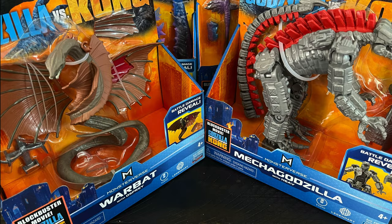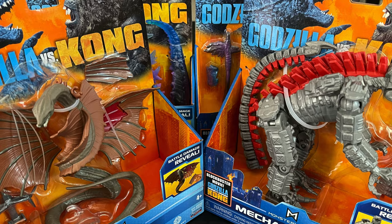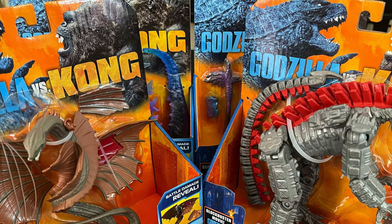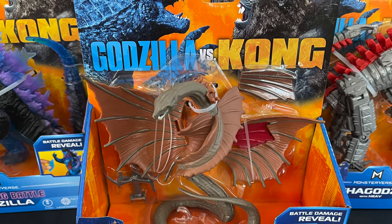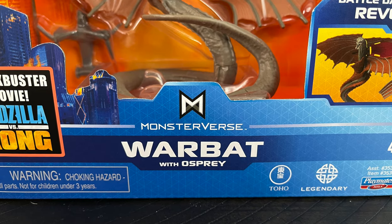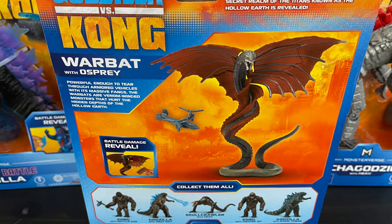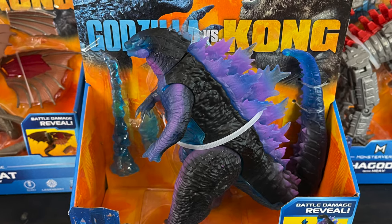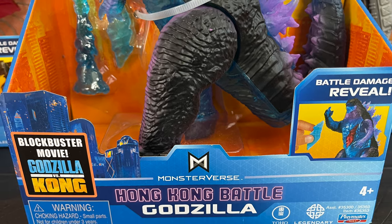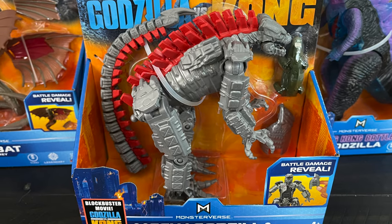Welcome back everyone, Toys just here and I am back yet again to give you guys another fresh look. Today we are totally checking out the brand new Walmart exclusive line, the very basic Godzilla vs. Kong figures from Playmates Toys. I absolutely loved that movie — just go in there and have a good time, don't think about anything the humans are doing. It's just monsters punching each other.